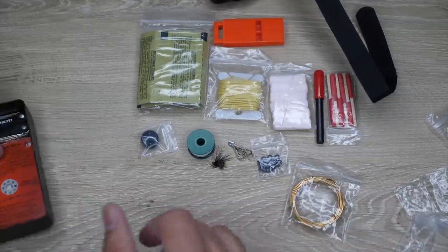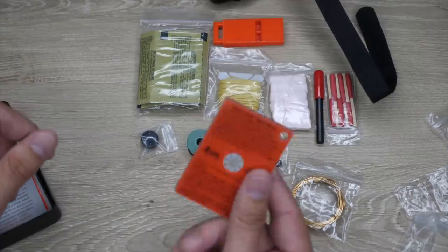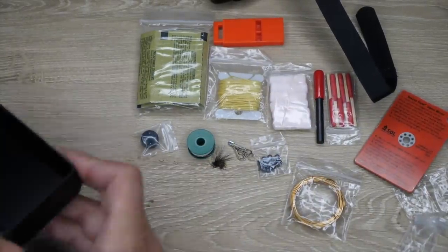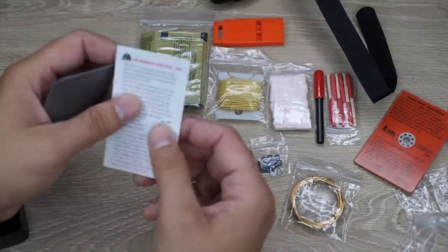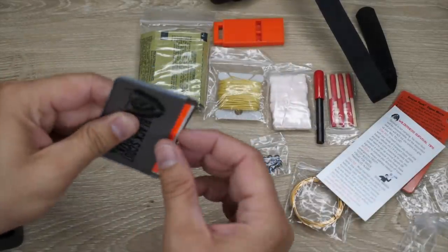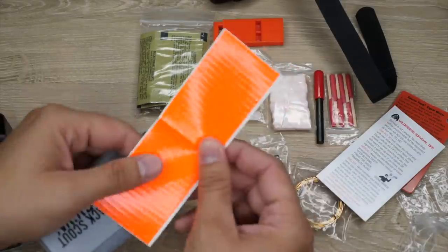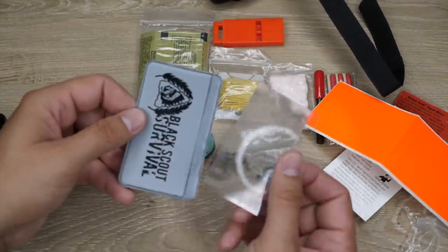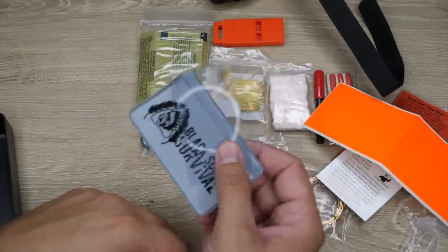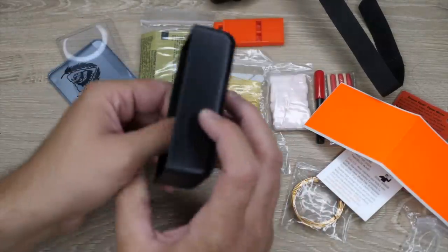To use with the tinder quick tabs, you have a SOL signal mirror signaling device — it floats as well. The last couple items in the kit: you have a wilderness instruction card that I wrote, some high-vis duct tape you can use for signaling or gear repair, and a fresnel lens to pick out splinters or to start fires.